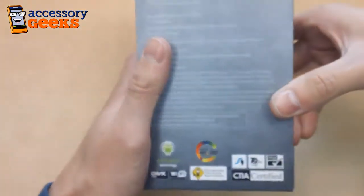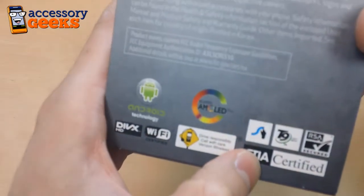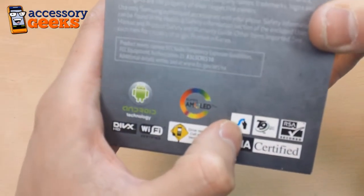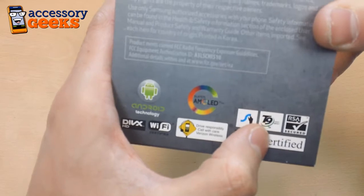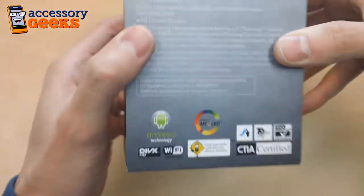Very simple small box with a slide-on cover. One thing I found interesting on the back is it shows that it comes with swipe and also comes with T9. So this one comes with technology from the year 2011 and also from the year 1999, which is always great.